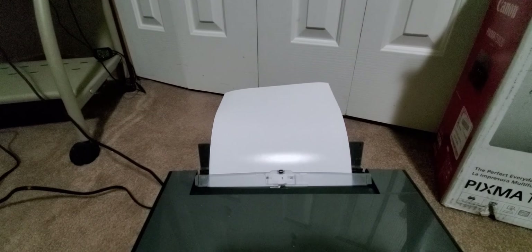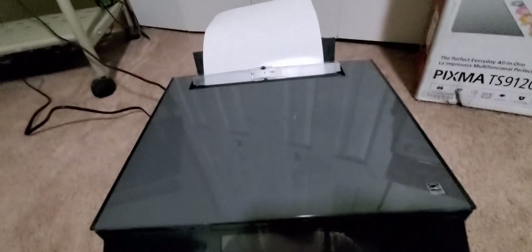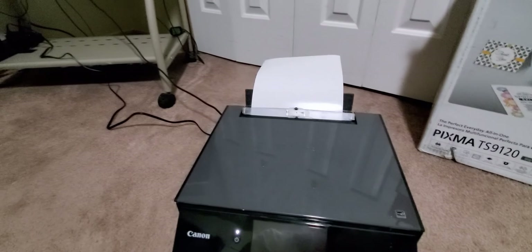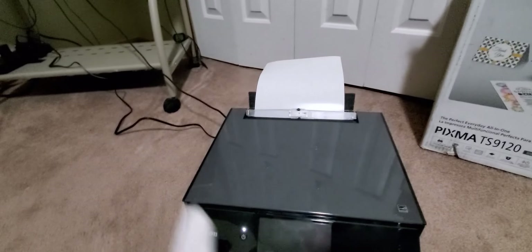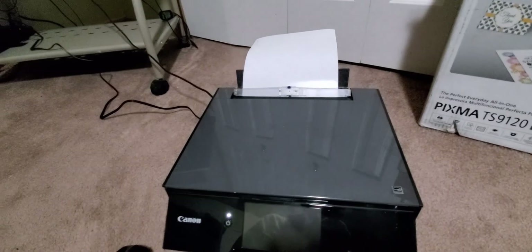Definitely excited to show you guys this. Got my photo paper ready on the top loader, or you can load it at the bottom. Here is the front — nice looking gray with black. Got the Canon logo right there. Wireless, but I'm using the cord. I haven't had a chance to clean it up and set it up yet, but it's kind of dark right there, so more light out here. And we got that running with the cord.